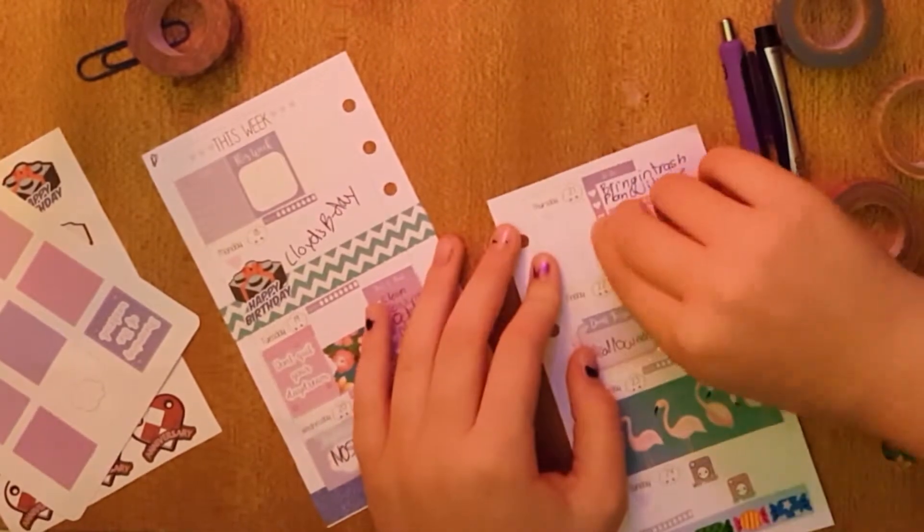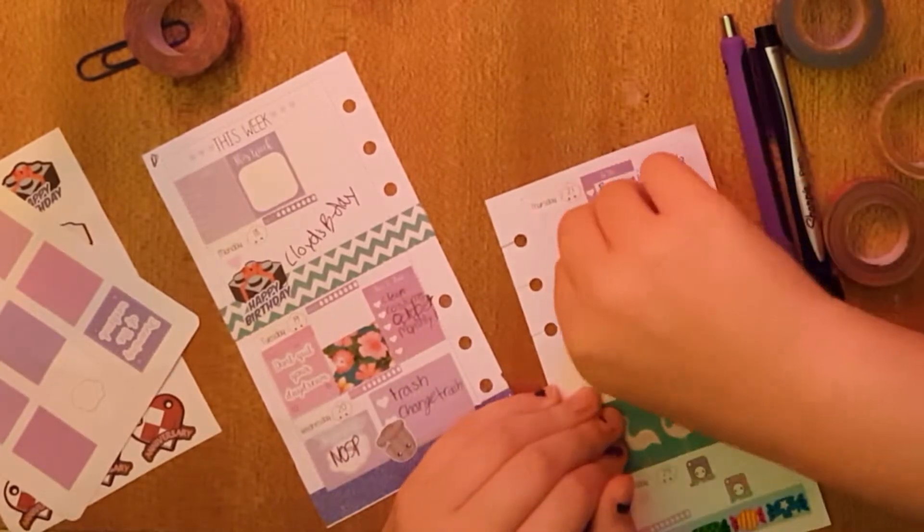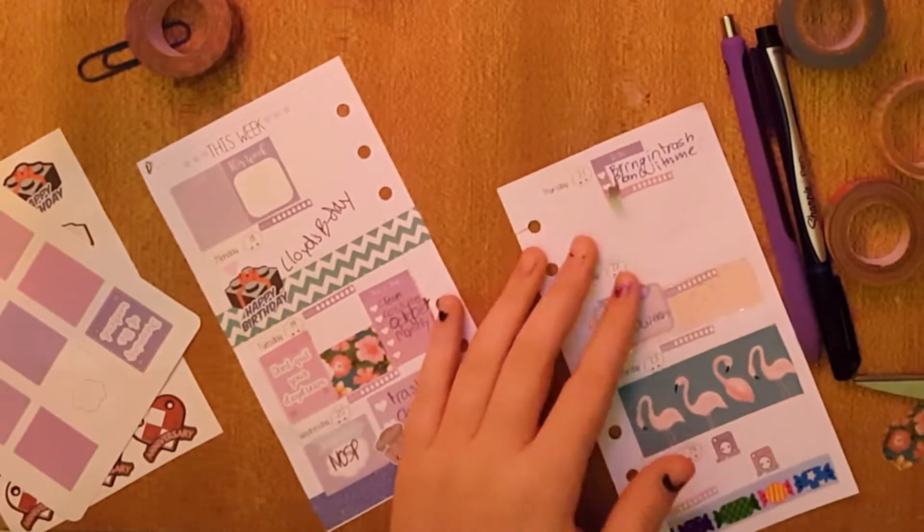I really want washi there — every other piece has washi on it and I really really want a piece of washi there.